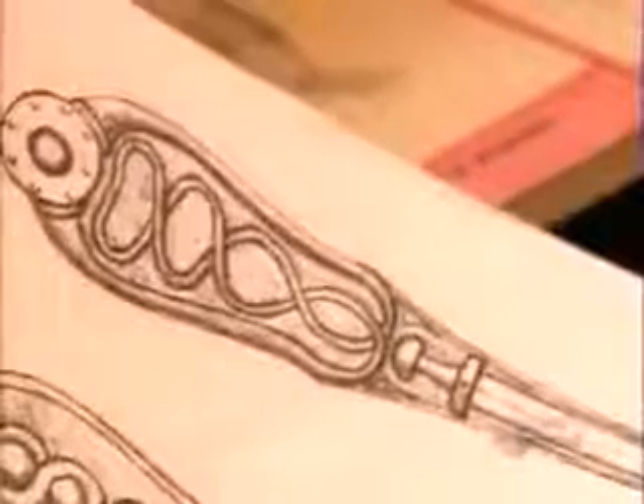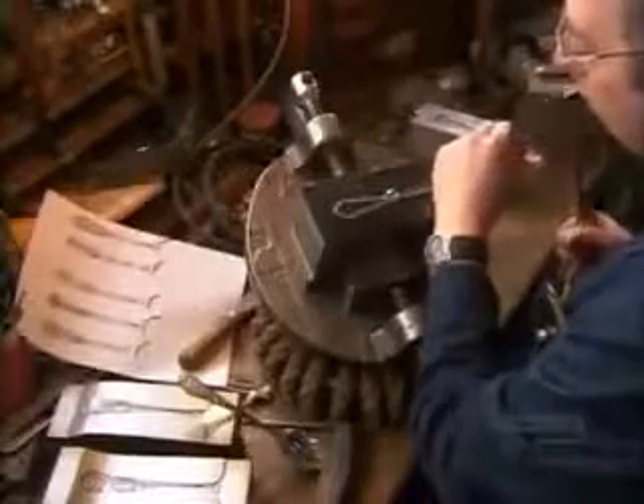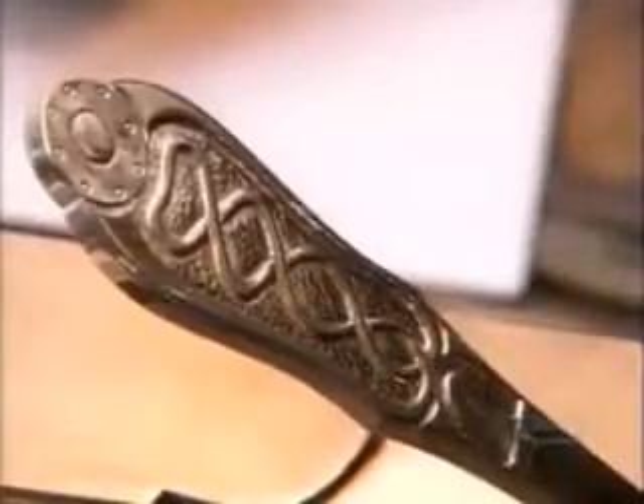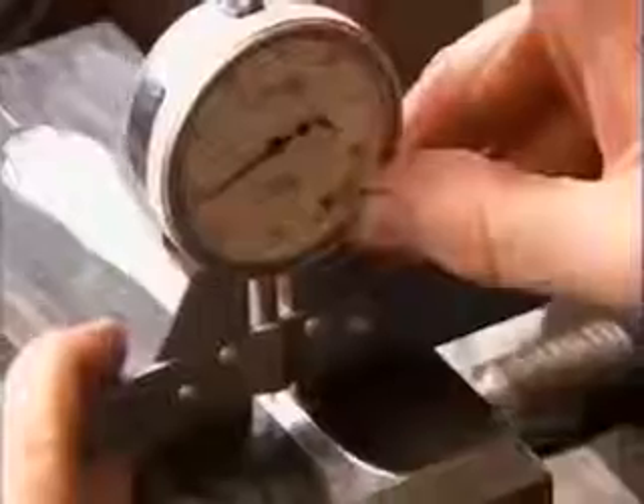Elsewhere in the factory, a specialized tradesman sculpts the steel die that'll stamp the pattern on the cutlery handles. Working from the designer's illustration, he has to interpret the pattern in three dimensions. This requires tremendous skill, because the depth of the design varies from one point to the next. He measures these minute variations with a tool called a micrometer.